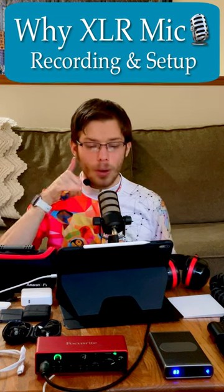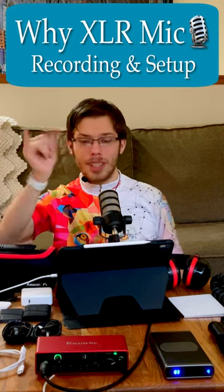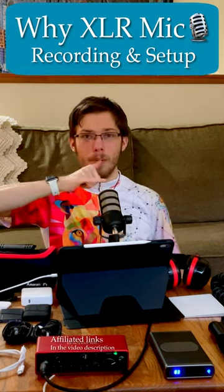With a dynamic microphone, you don't have to worry about phantom power. But make sure that you're at least a finger and thumb away — it's like hang loose, man. Thumb, mouth, thumb.